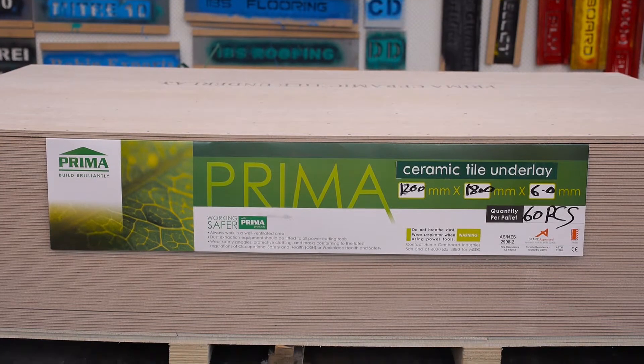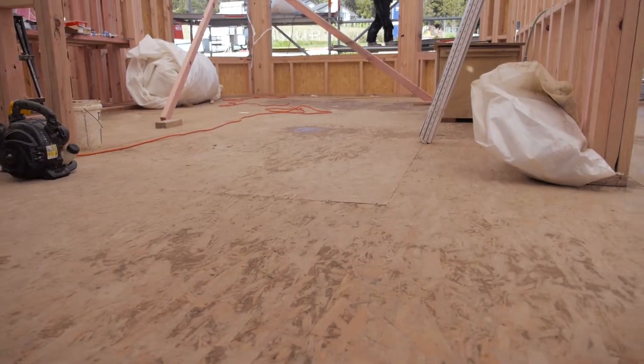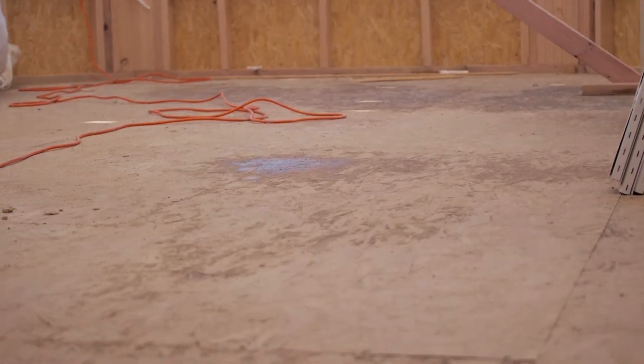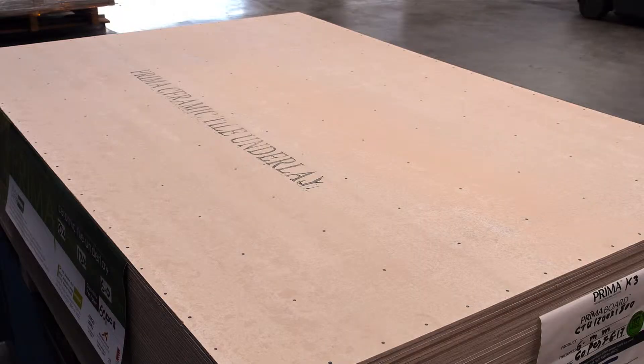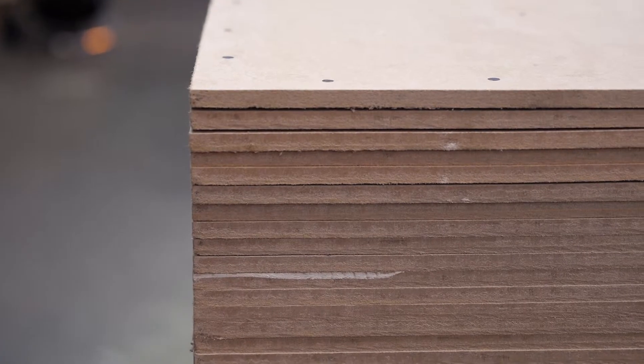IBS Prima CTU is suitable for use on existing timber, particle board, or plywood floorboards, with minimal surface preparation required. The sheets come with pre-marked nailing patterns for easy installation and have square edges for a neat and tidy join.